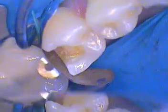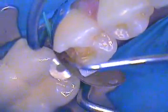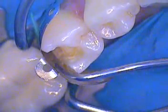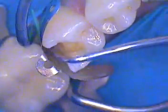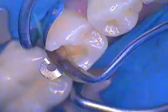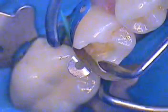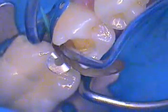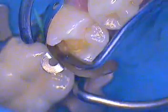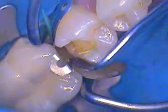Double check it, especially internally. Now burnish — you want to use a good Hollenbeck No. 7 and burnish the contact area. Not on the marginal ridge, but in the contact area. Go below the ridge — you'll see it, you'll feel it. That little depression right there, that's your contact area. Create it. Make sure you've got both width and height to it.